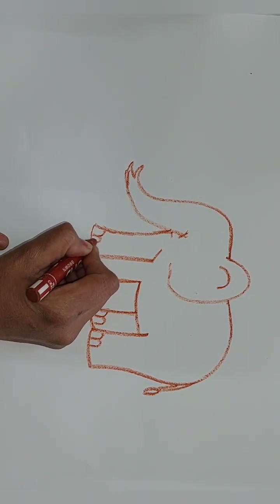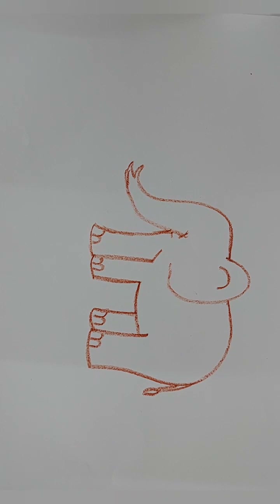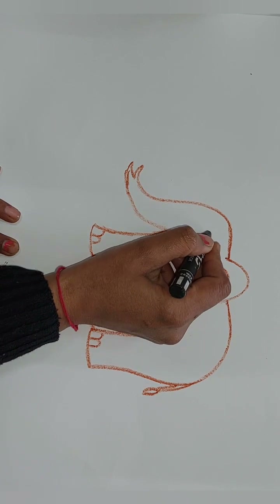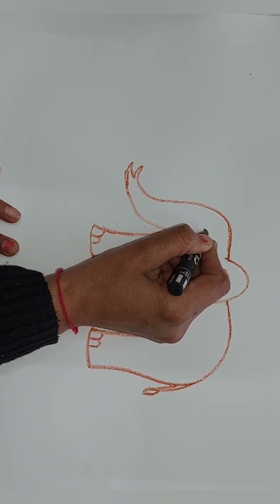Now what we have to do is draw the eye of our elephant. So here we have to draw the eyes.